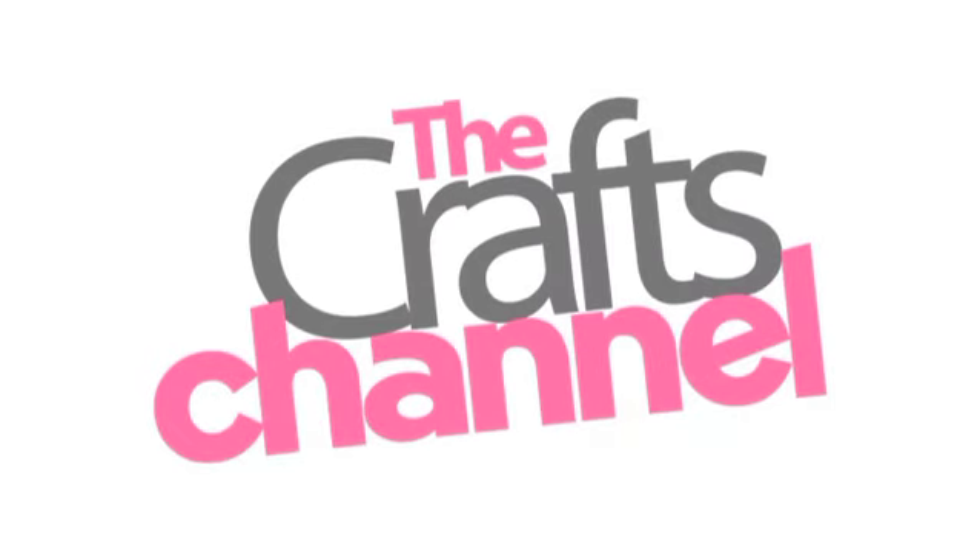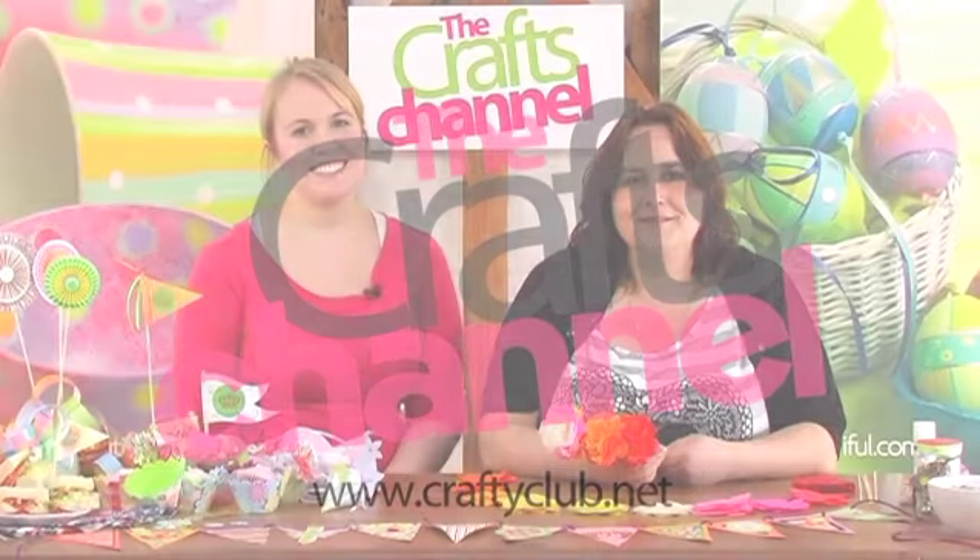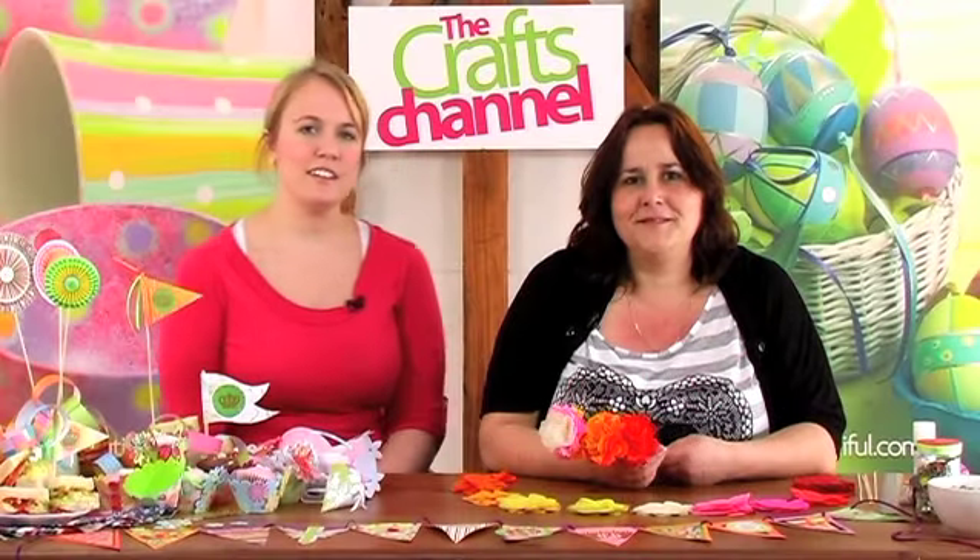This video is brought to you by The Crafts Channel. For more exciting party themed ideas, check out the rest of our special celebrations series. I'm Abby Subban and I'm here at The Crafts Channel with Corinne Bradd.